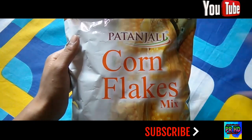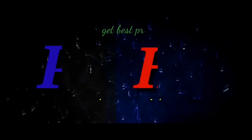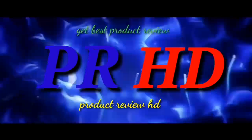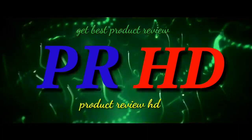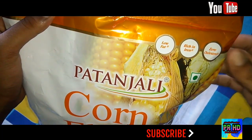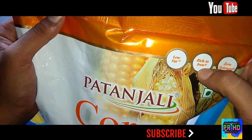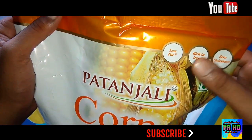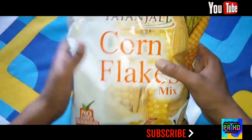This is the packaging of Patanjali Cornflakes Mix. At the website you will see the low-fat, rich iron, and zero cholesterol logos. Here, 'Patanjali Cornflakes Mix' is written in big size on the front.